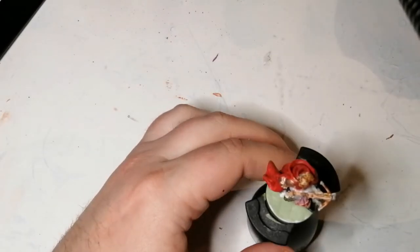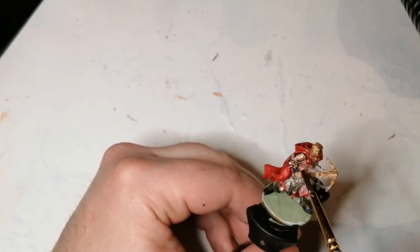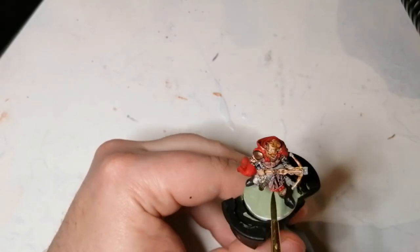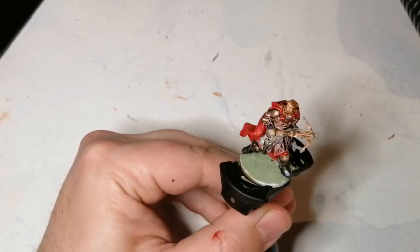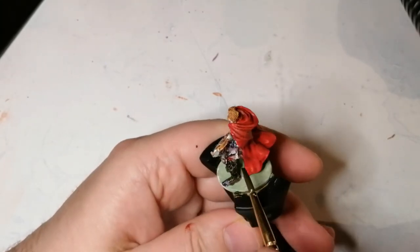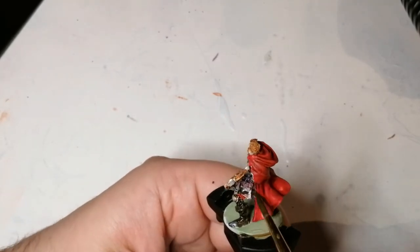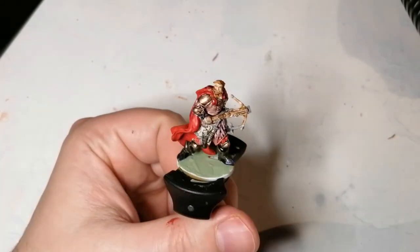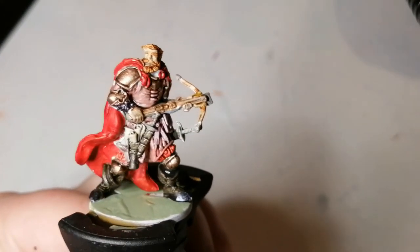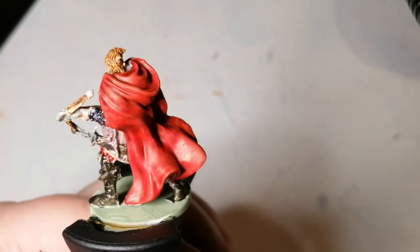Now we're going to use some Nuln Oil, which is a shader from Citadel Paints. This is going to go over the entirety of the miniature — pretty much put it everywhere to finish it off. Off camera I'm going to finish the base and you'll see a picture of that at the end. Anyway guys, I want to thank you for all the support lately. Thank you for watching — don't forget to hit that like, subscribe, and the notification bell. Check out my Discord channel if you want to vote on future projects. We'll see you soon — get your miniatures to the table.